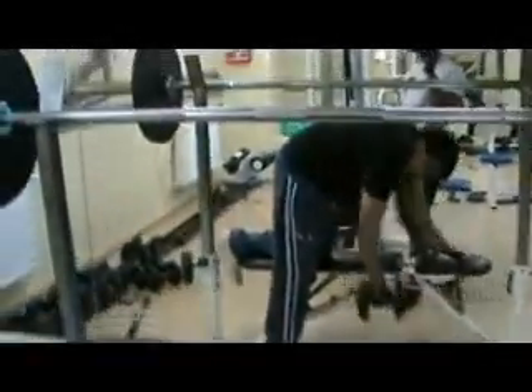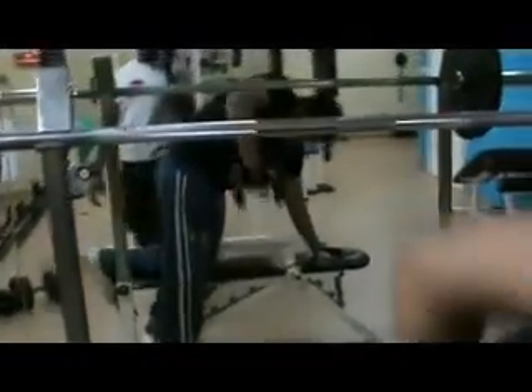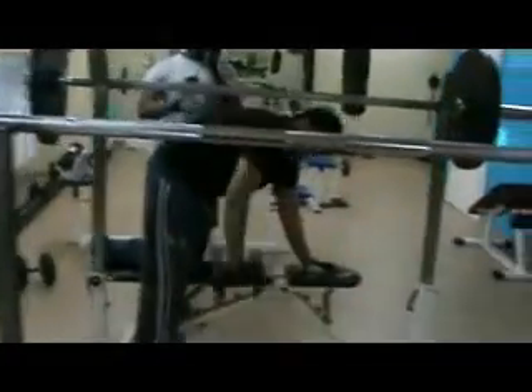One, two — look at the mirror — three, four, five, six, and it's in the back. Seven, eight, nine, and one more set. Very good. Switch quickly, no rest.